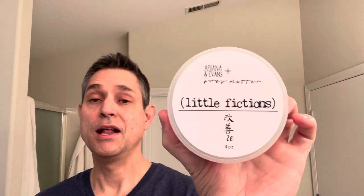Hey there fellow wet shavers, Brian here with the Wet Shave Experience. Thank you so much for tuning in to today's video. Today we will be featuring Ariana and Evans' Little Fictions along with the matching splash.